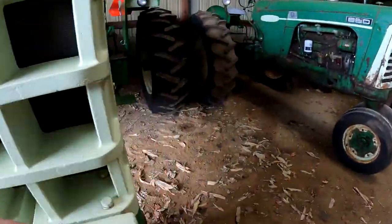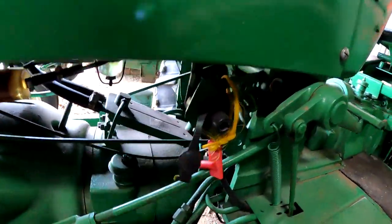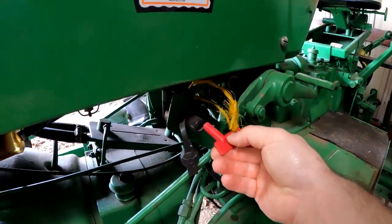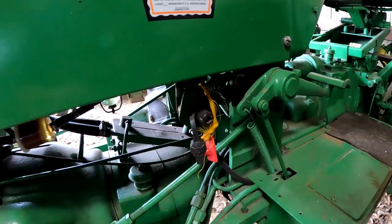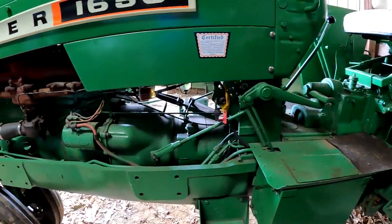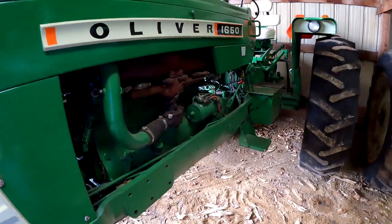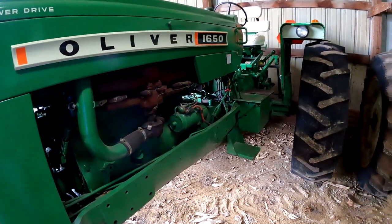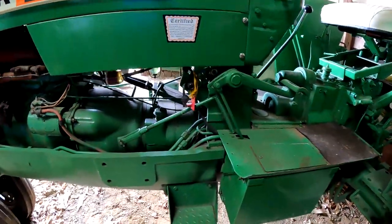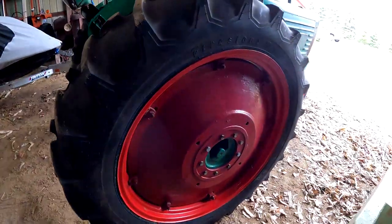I'm going to show you this battery disconnect he's got. You put your cables on here, pull this key out, and your battery's dead. Fires are often started by the electrical system, so that kills it instead of pulling your battery cables off. It's harder on these models to get in there — so that's pretty nice. And here is a 66 Diesel.